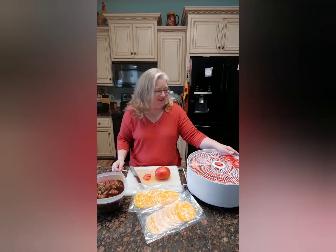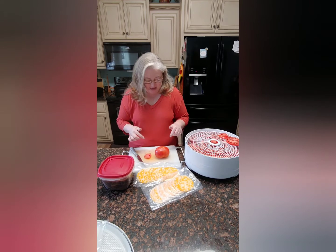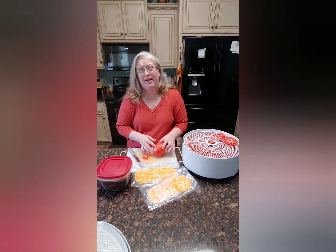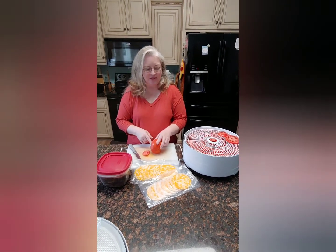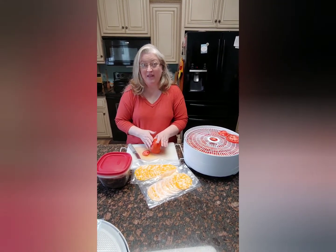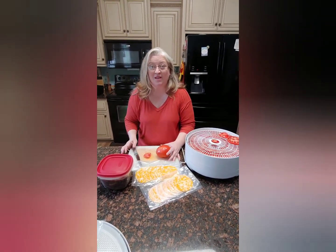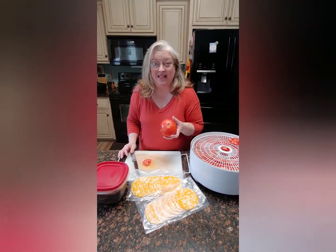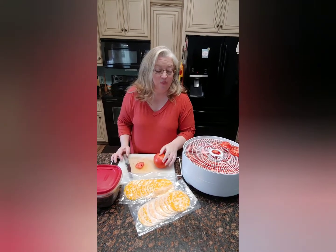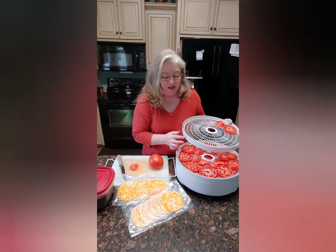Hello friends! Welcome back! Right now I am slicing up some tomatoes. I ended up with a ton — just some extra tomatoes — and we were going to throw them away, but my heart just wouldn't let me. I cannot throw away extra food, and I'm so glad I pulled them out of the trash can because once I sliced one up, they were so good.